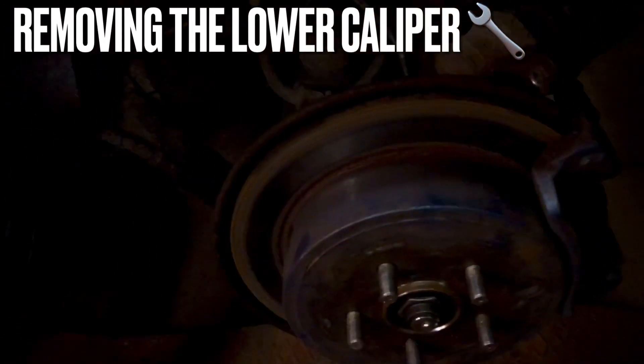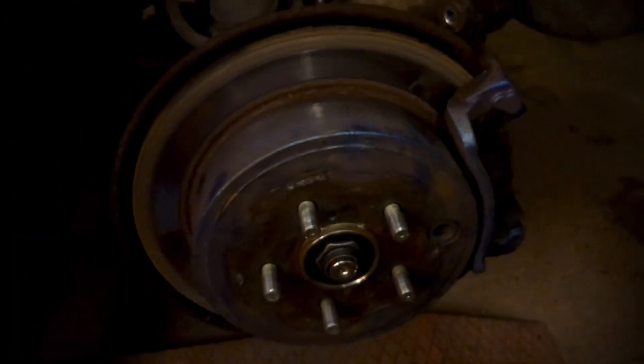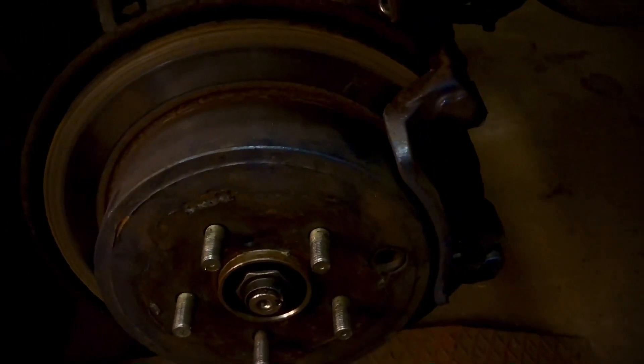The top of the caliper is off, and you can see here the brake pads are just behind everything — pretty easy to swap out if you're just changing the pads. But I'm going to change the whole rotor as well. You can also use a screwdriver for removing the pads because in my case they are pretty much stuck, so I have to hammer a little bit just to get them out.